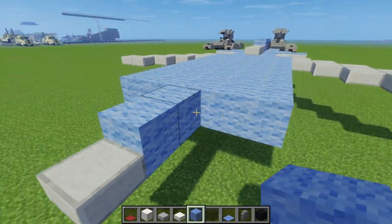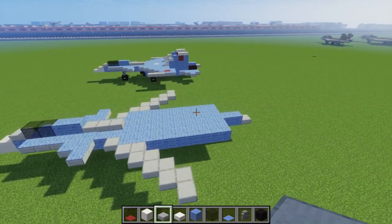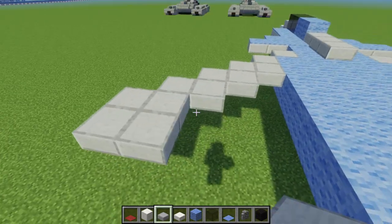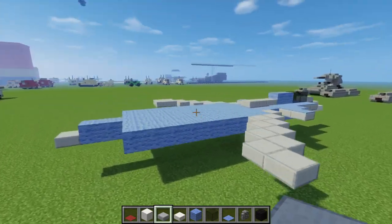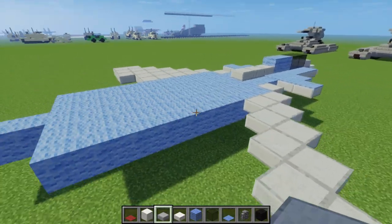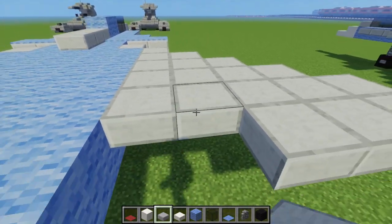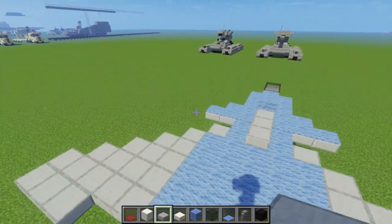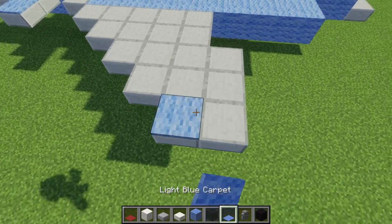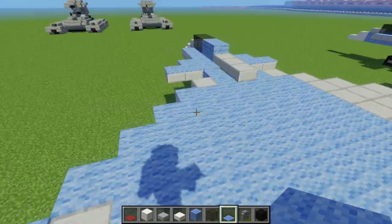So it looks like that, and right over here we want to add some stone slab — I think it's 3, and then 2 like that. Let's do the same thing on this side — so it's 3, and then 2. And then let's add light blue carpet on top, making this L shape over here. Just fill in this entire wing with light blue carpet.